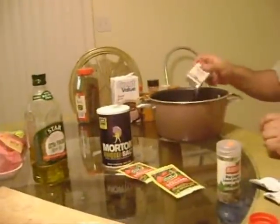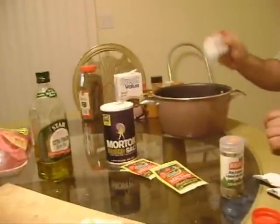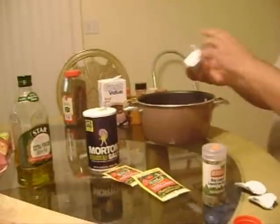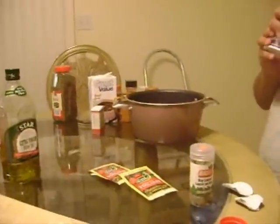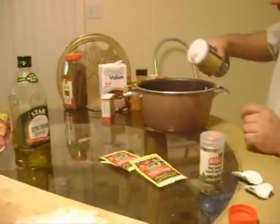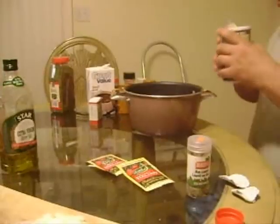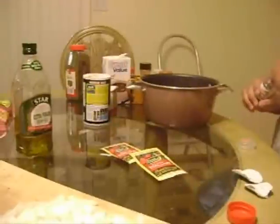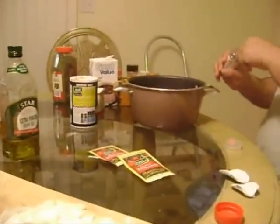I like a lot of black pepper, but I try to stay away from it because the kids don't love it too much. Some regular salt. One whole bay leaf, or a couple pieces of bay leaf.